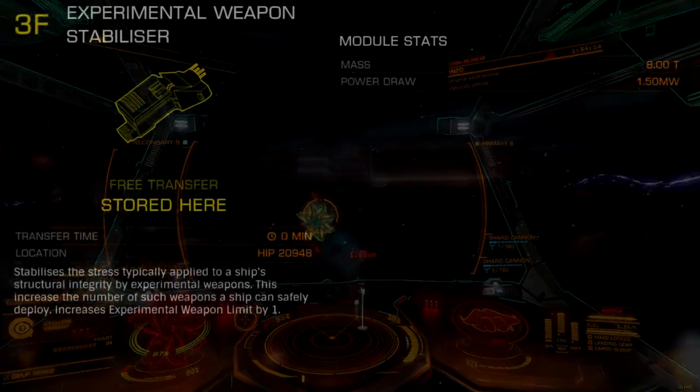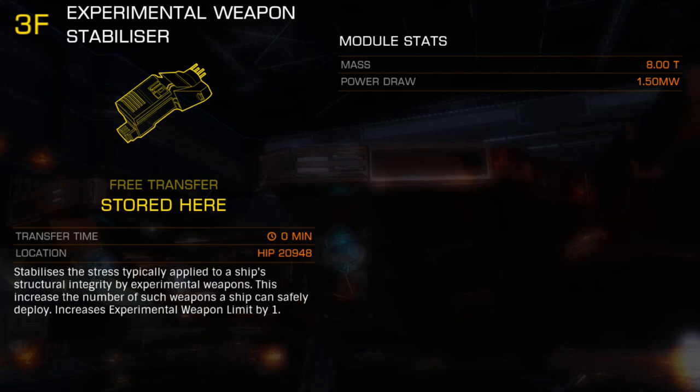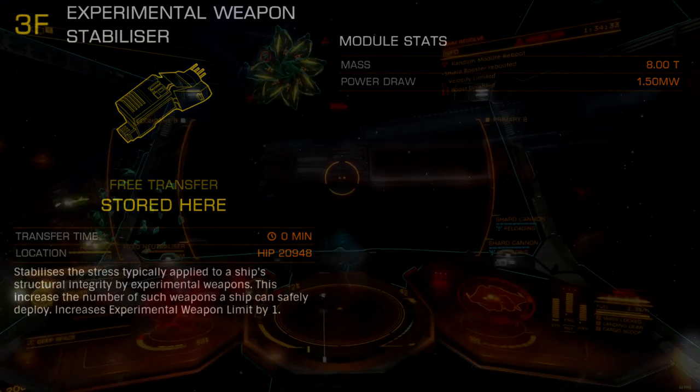The 3F Stabilizer nets an additional AX weapon slot at the cost of additional weight and power draw. With 8 tons total mass, the weight is inconsequential to most builds, but at size 3, commanders will be sacrificing hull or module protection to fit this item, with a few possibly relocating a limpet controller.